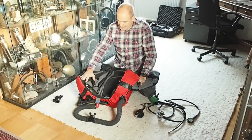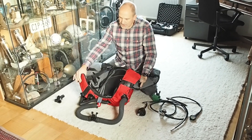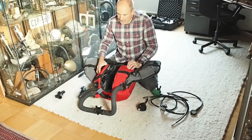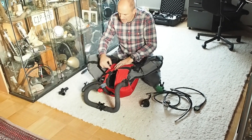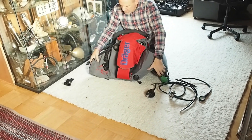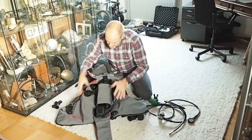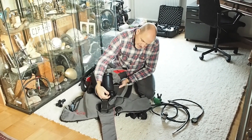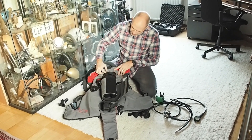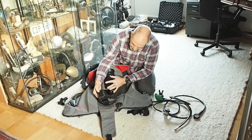Alright, so this is the BCD and the counter lungs in one. You have these halfway over-the-shoulder counter lungs. You have the breathing loop. This is an air vent — actually from the counter lung... no, that's BCD. And if you look at it from the outside, you have the scrubber inside here. This is the connector for the oxygauge, which I don't have and don't need. And here's the connection to the counter lung inlet/outlet.